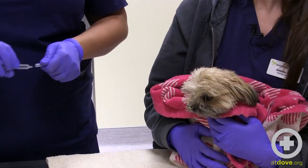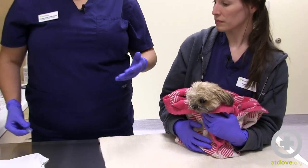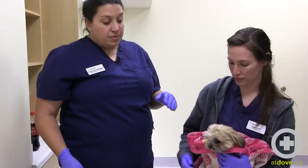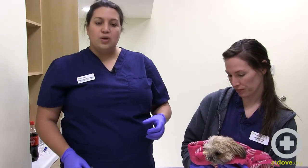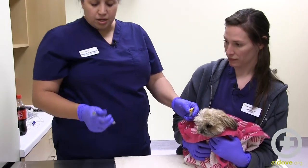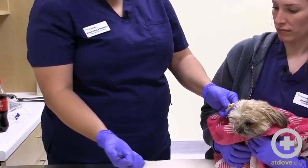One thing I always try first is just to flush with tap water. This is going into our patient's stomach — we placed this tube several days ago and know for sure it's in the stomach, so tap water is okay. I always try to be really conscientious of volumes I give these small patients, because not only is their nose small, but their little stomachs are small too. Putting too much fluid in there could make her nauseous and more likely to regurgitate or vomit.